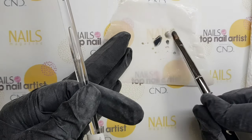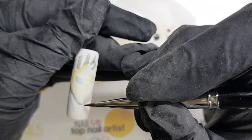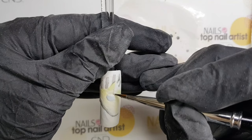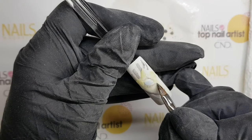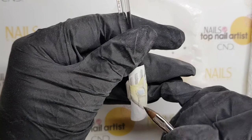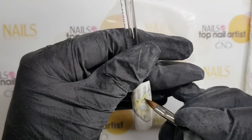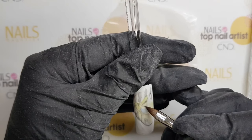Here you can see how the zebra is made using Mia's Secret acrylic powders. For painting with acryl it is essential to paint in thin layers if you don't want to get flat 3D. I put just a bit of acrylic powder in the monomer to get a more liquid paint for shading.